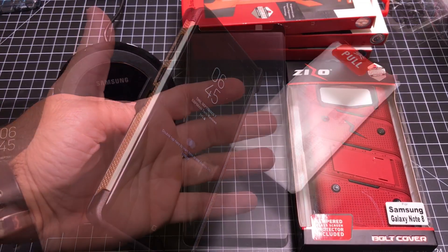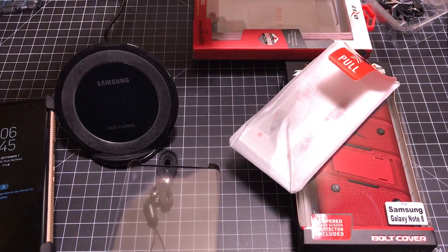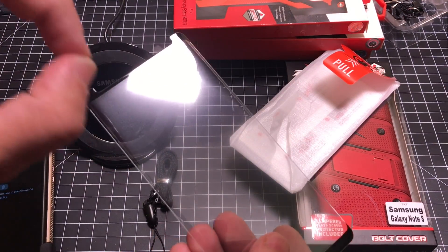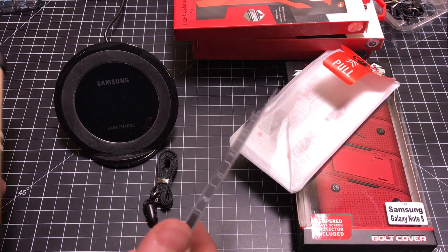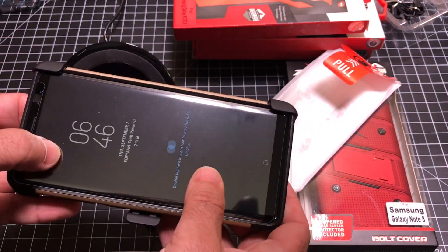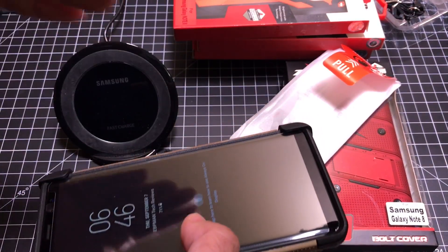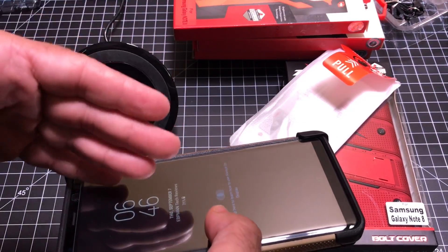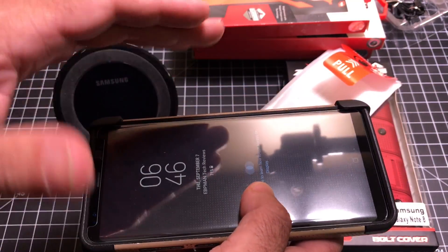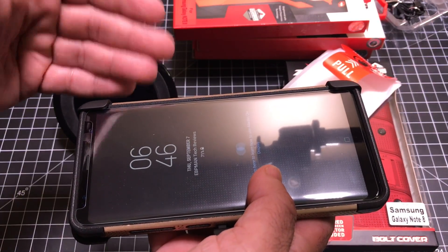This is the screen protector included with the Bolt and Ion series. It has nice black finishes on each side and micro dots — very, very light ones. The adhesive is on the sides. Remember the Note 8 doesn't have as pronounced a curvature as the S8, so it fits in place nicely. Notice how much play this screen protector has — I have a really good feeling it'll work across many cases. I switch cases a lot, so this is great: you'll be able to use it with other phone cases without having to worry about compatibility.